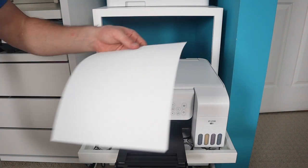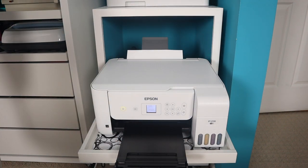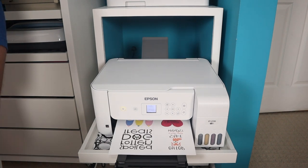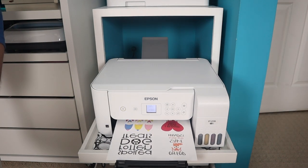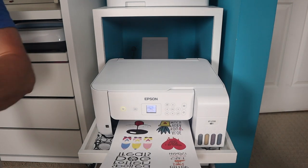We printed everything out on an Epson EcoTank 2720 that we've converted into a sublimation printer. There's a link to that video in the description. We used sublimation paper with a premium presentation matte setting for printing and mirrored the designs. Links to all materials will be in the description.